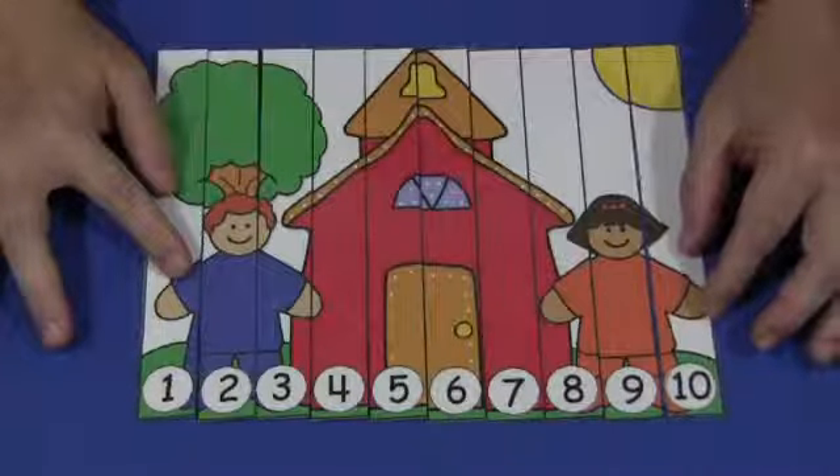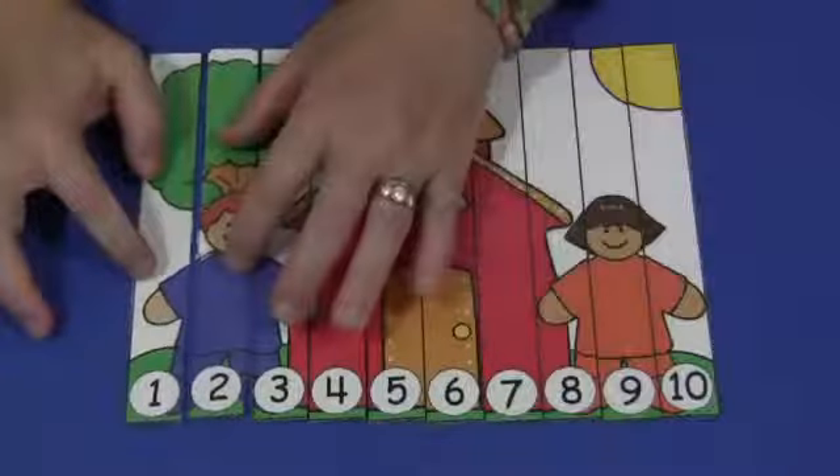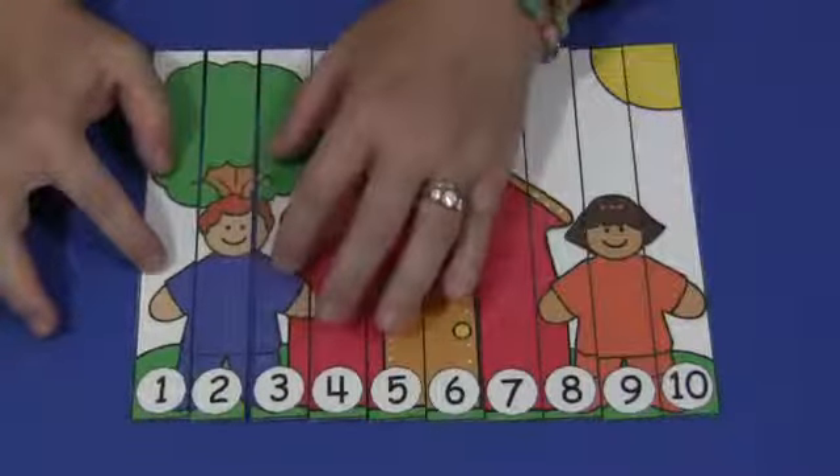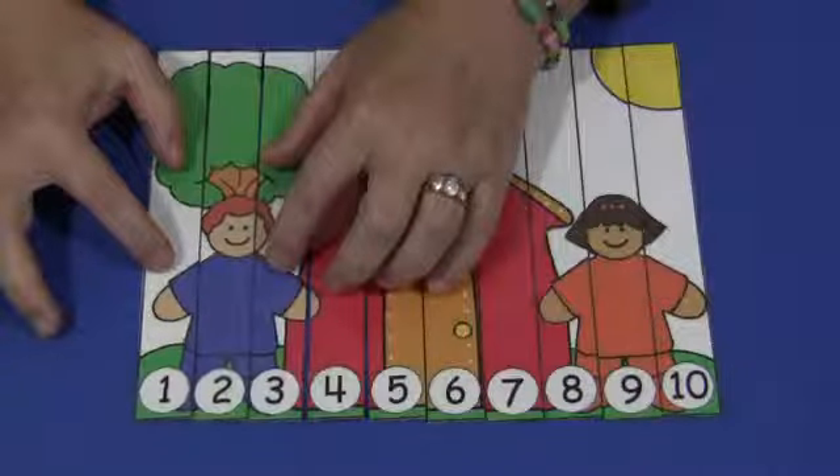This is a sequencing puzzle, so the children would start with number 1, then find number 2 and put that next to number 1, find number 3, and so on until they've completed the puzzle with number 10.